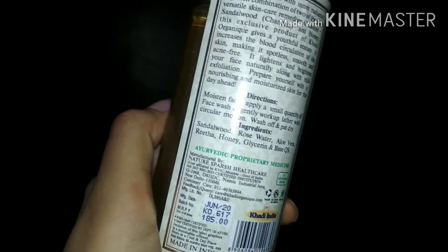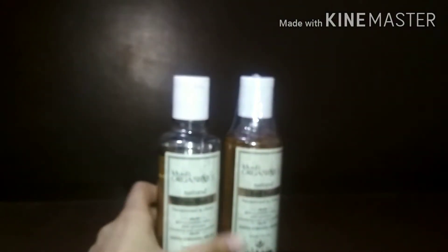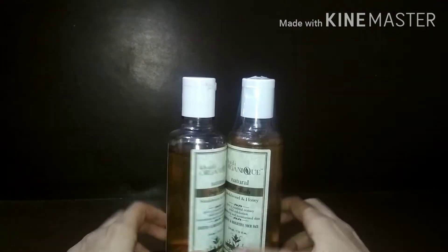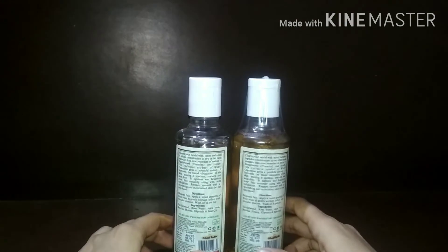If you have dry skin, you should definitely try it. I won't say it's the best face wash on the market, but it is affordable, chemical-free, has good packaging and a good quantity. I personally like it.